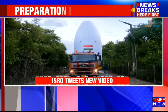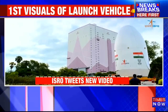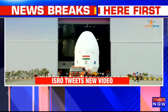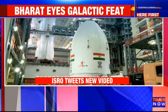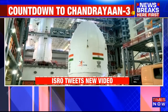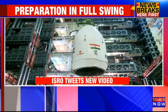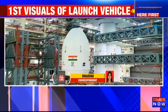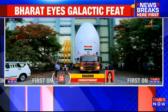ISRO has tweeted that at the Satish Dhawan Space Center in Sriharikota, the encapsulated assembly containing Chandrayaan-3 is mated with LVM3. ISRO is definitely gearing up for the launch of Chandrayaan-3 on the 13th of July. It is expected to happen at the Satish Dhawan Space Center, and the final leg of the operation — the mating of different parts of the rocket — is currently underway.